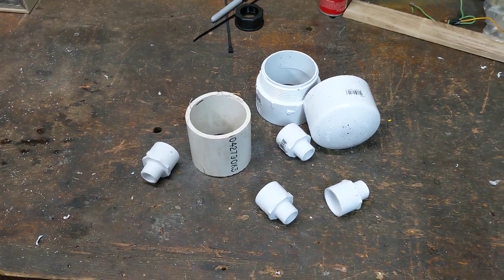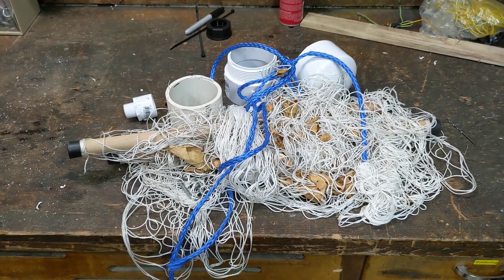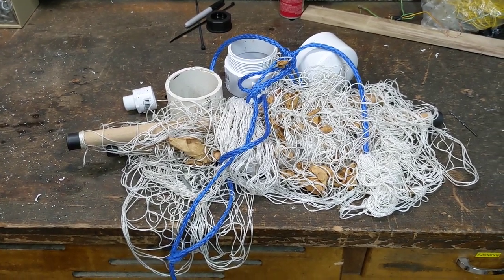These parts ought to be a good start. For a net, I've got this old tangled-up hammock that I used to hang out in the garden. But since I just cut down one of the two trees in the yard, I no longer have a way to use this hammock, so I might as well use it for firing at drones.